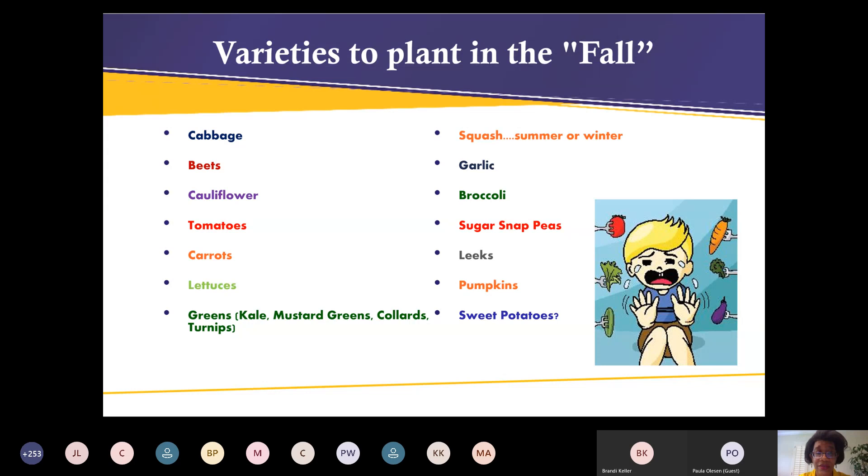Carrots you always want to sow directly in soil — carrots do not transplant well. Lettuces are pretty easy to grow; just sprinkle them in the soil and thin them out if not spaced correctly. In the fall we can grow all the greens — kales, mustard greens, collard greens, turnip greens. With turnip greens, make sure there's enough spacing between plants, because depending on whether you're growing for greens or the turnip root, that'll determine the spacing you want.